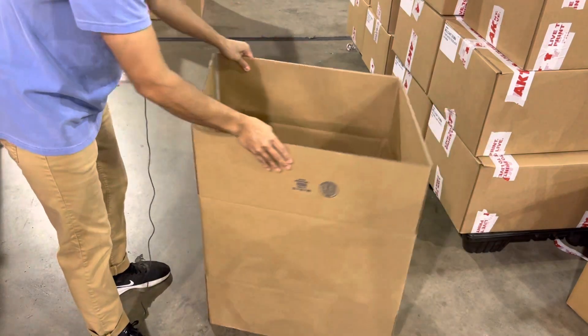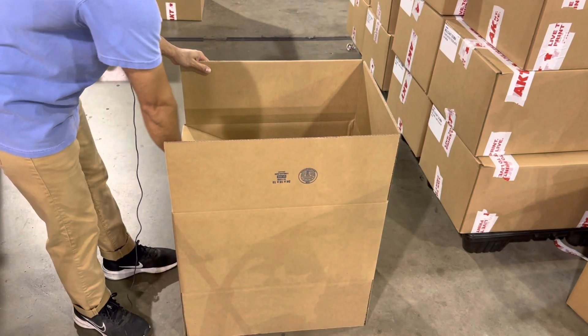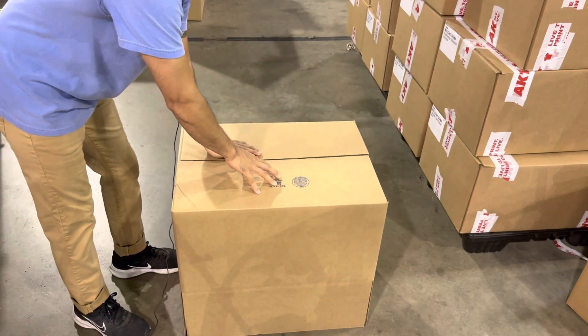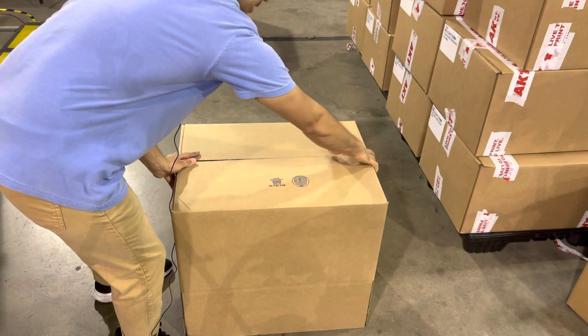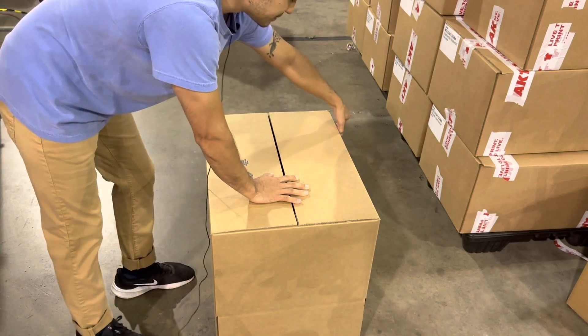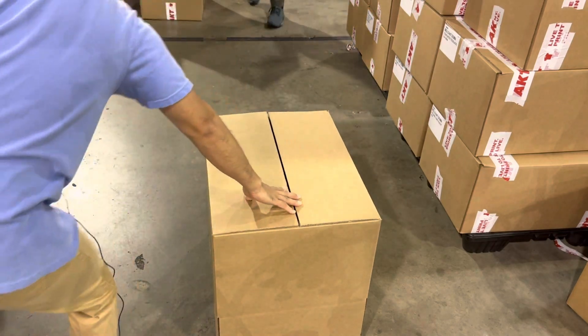We want to fold in the short flaps first, then do the longer flaps. We're going to turn this and put some cross bands of tape here and here first — that's going to hold it in place.